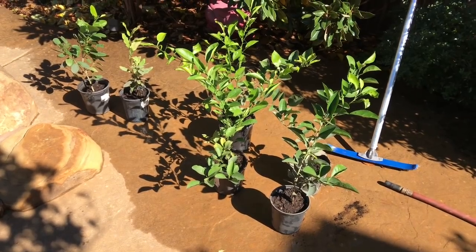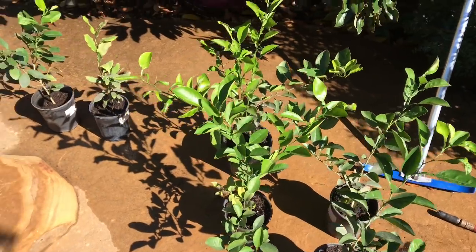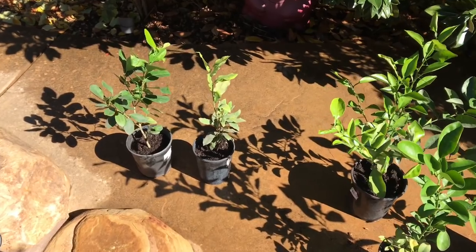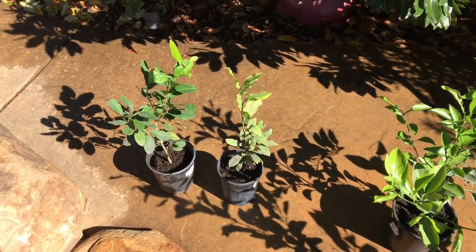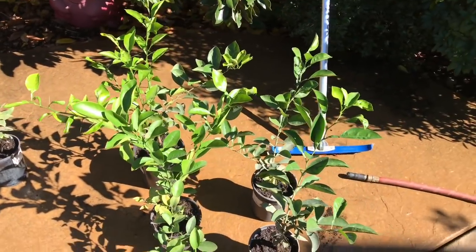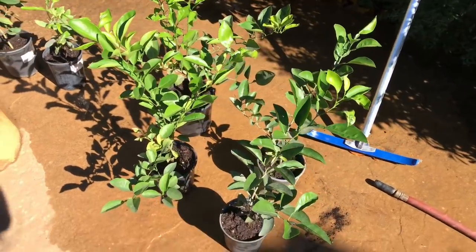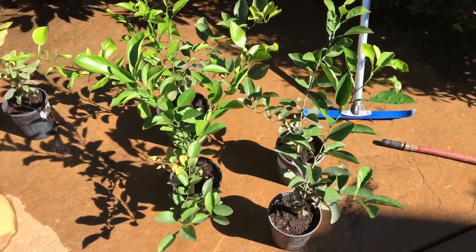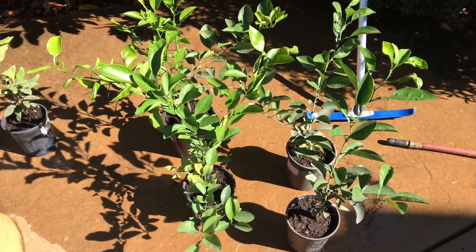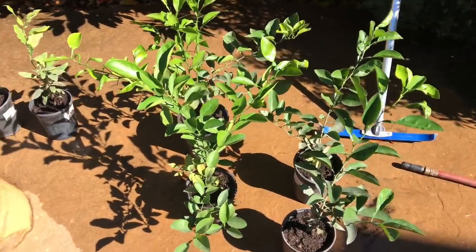I've got all of my citrus that I've grown from seed here — four orange trees on this side and two lemon trees on this side. The lemons came from Meyer lemons, so I'm pretty confident they may be Meyer lemons as well. These orange trees were from a navel orange hybrid, and as you know, you can't grow navel oranges from seed. So I'm very curious to see if these come out to be oranges, another species of lemon, grapefruit, or any type of citrus.